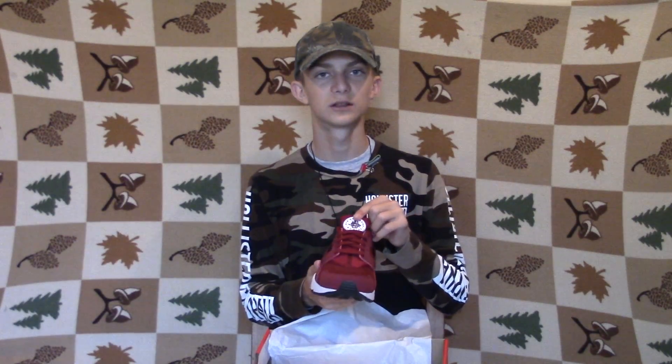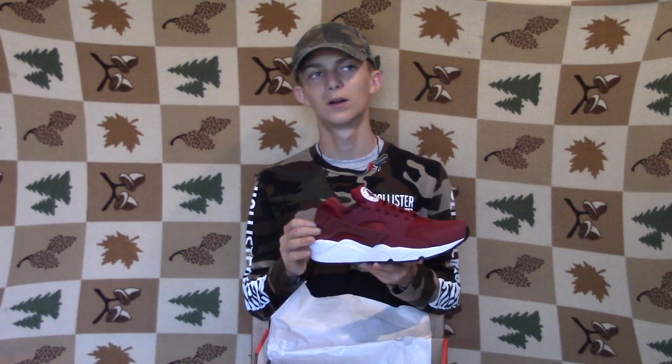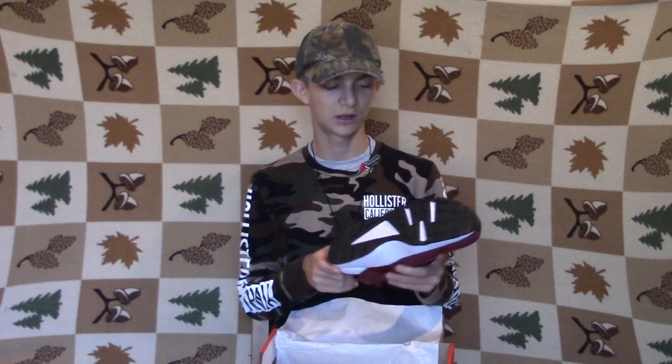I'm not planning on wearing these every day 24/7, but on the tongue it has the logo — the Air Farachis logo right here. I really think this is a cool shoe. This is my first pair of these. It was either between this or a tan gray, but I like these better. My New Balances have the paint rubbing off them so I just got another pair of red ones. They'll look good with my red flannels and white shirts. These can match up with a lot of things except green — that would look like Christmas.